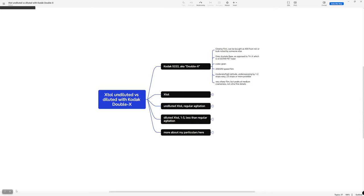I ran a little experiment that I want to share with you. I shot two rolls of Kodak XX and developed one in undiluted XTOL and the other in diluted XTOL 1:3. I'm curious to see how obvious the differences are and what my preferences are.